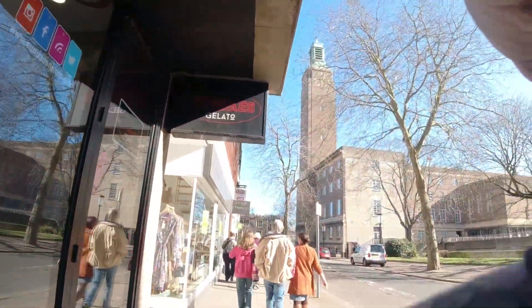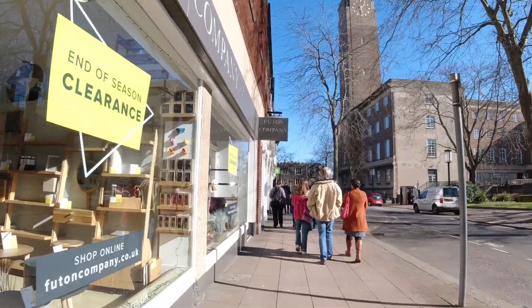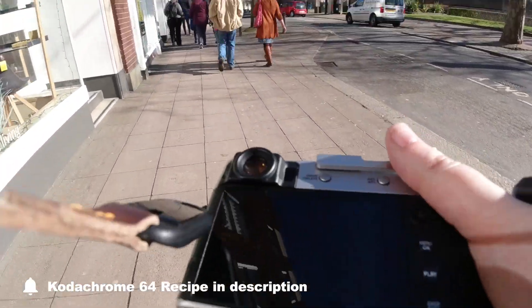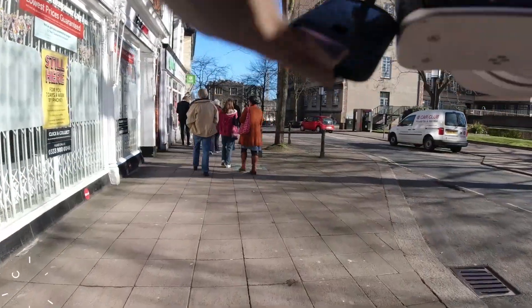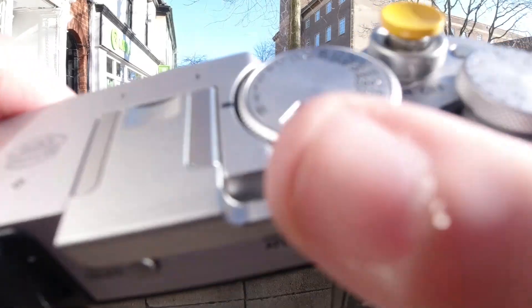For this video I'm actually trying out a Fujifilm weekly recipe — it's the Kodachrome 64 recipe. All the images you see are straight out of camera JPEGs. I'm going to link in the description below the recipe if you want to check it out and try it for yourself. Obviously if you're a Fuji user — I don't know if it's exclusive to a certain sensor, but that's the one I'm using.